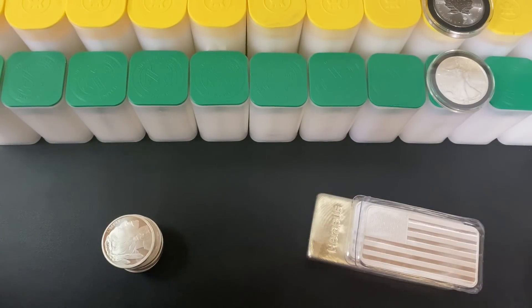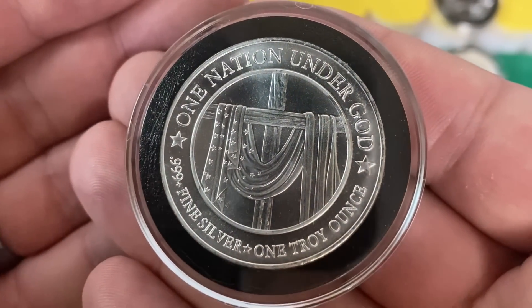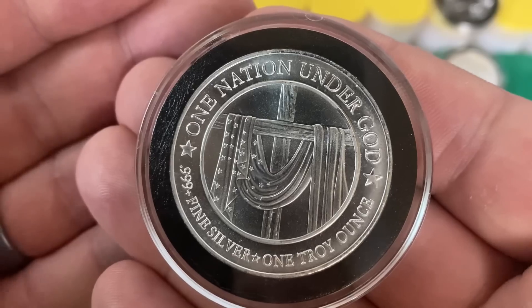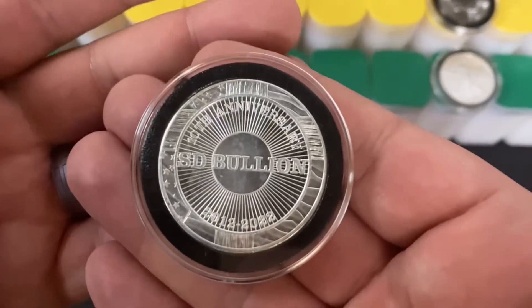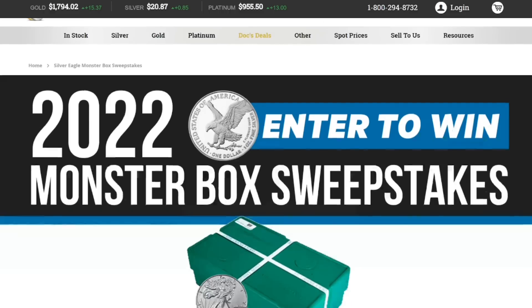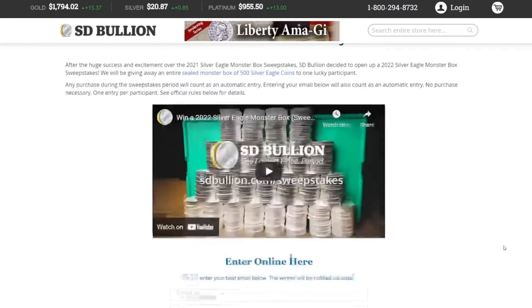Before I talk about how my stacking strategy has changed and why, I want to show off the insane deals that are live right now. This one ounce silver round is available at spot — what a great design, 'One Nation Under God,' it's got the cross with the American flag draped over it. This silver round is special because it comes from SD Bullion and it is their 10-year anniversary. Over at sdbullion.com, if you click the first link in the description it'll take you to their sweepstakes where you can enter to win 500 American Silver Eagles — a whole monster box.